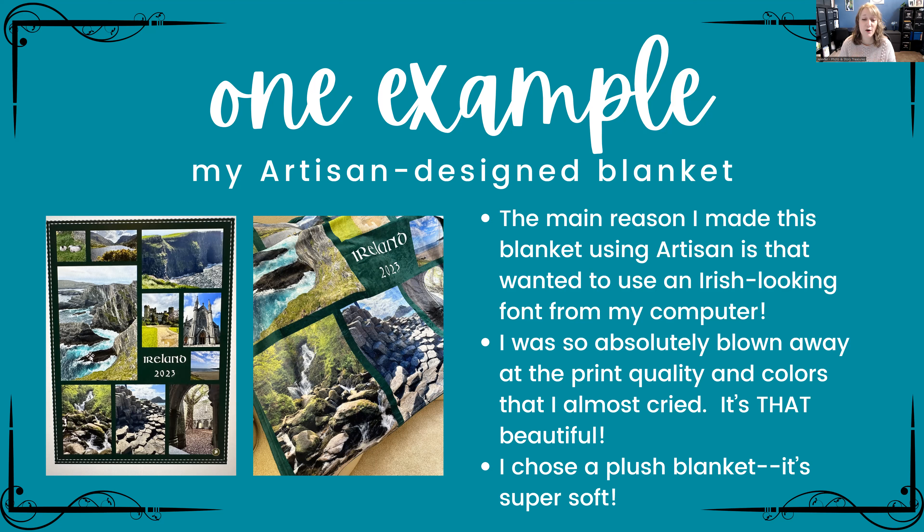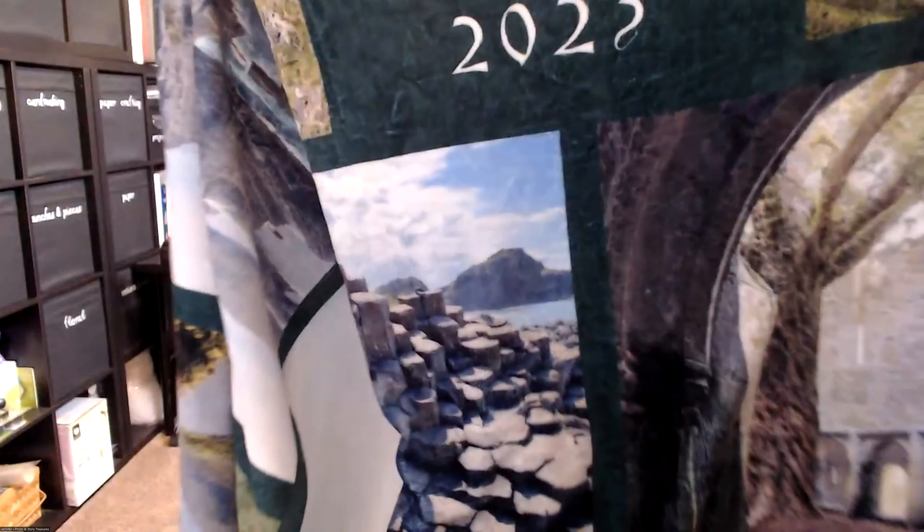I was absolutely blown away by the print quality when this blanket arrived. The colors are so vibrant — I almost cried it's that beautiful. I got it as a gift and the recipient actually did cry. There are a couple of different blanket options, but this one is a plush blanket — super soft — and the recipient loves it too. It's big and the print quality is just amazing.